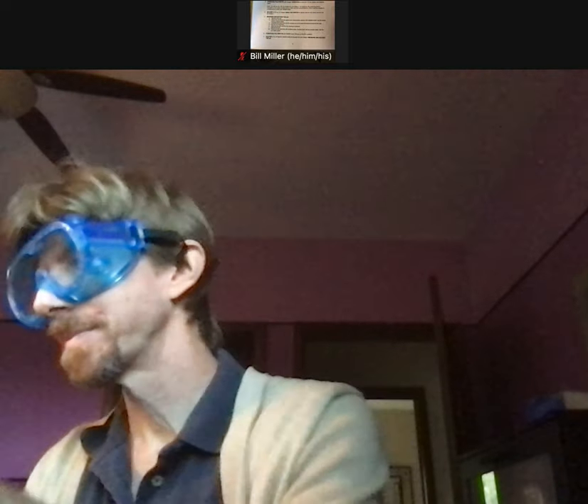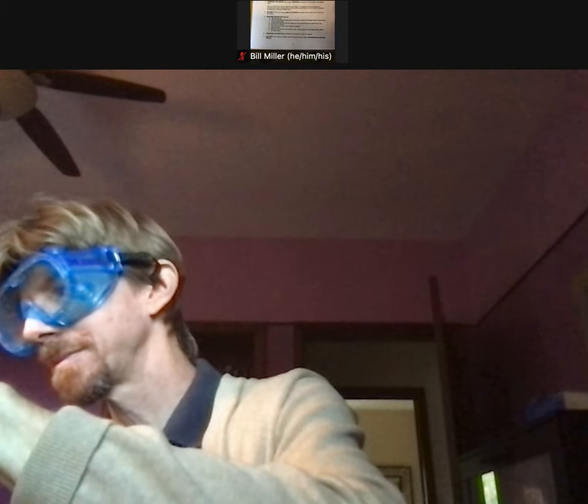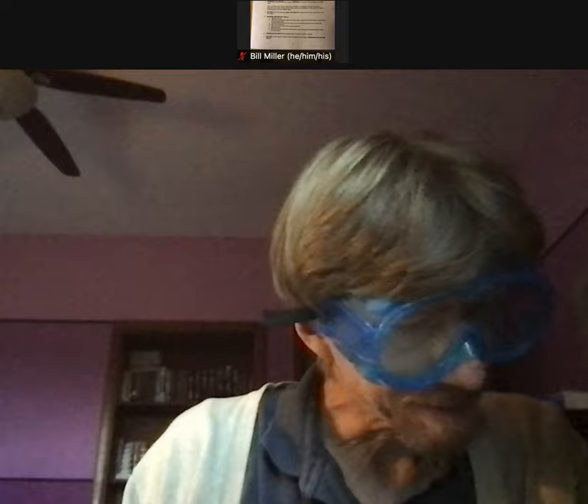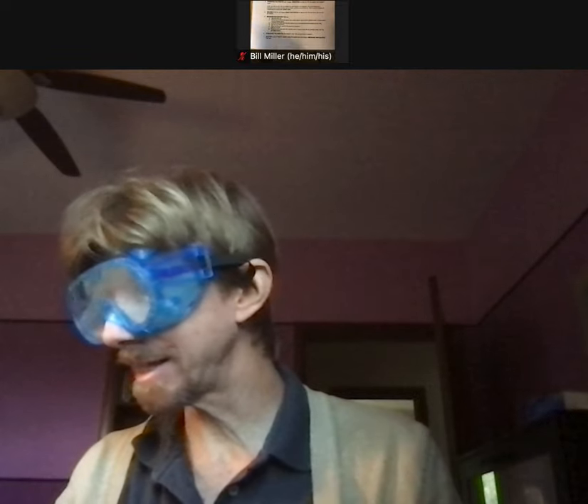Pour 40 milliliters of the solution into a 50 milliliter beaker. I almost did the wrong beaker. That's about 40 milliliters, and I've put B on this one for base. It was clean and dry. Conditioned the pipette with vinegar. So I've got my vinegar in my A beaker.